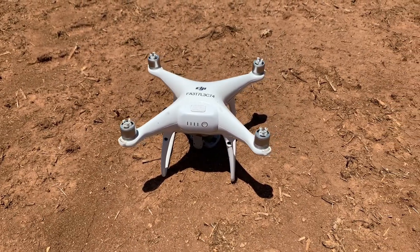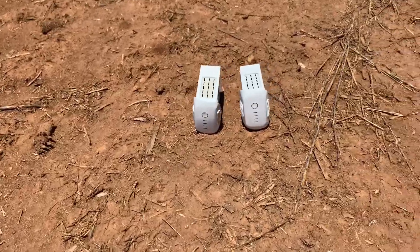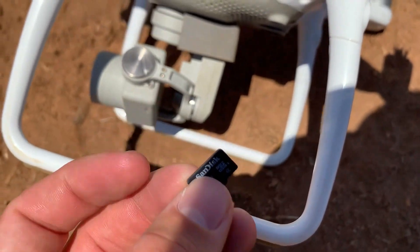You'll want to make sure you have the following: a Phantom 4 drone, four matching propellers, multiple fully charged batteries, a controller, a cord to connect to a phone or tablet, and a micro SD card with enough free space for collecting new photos.